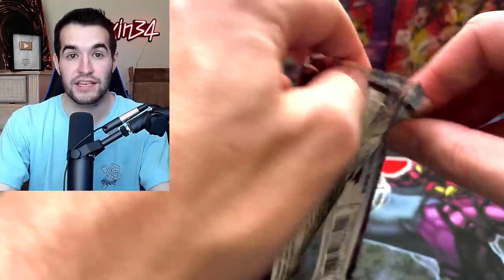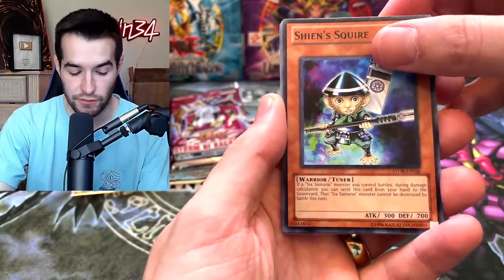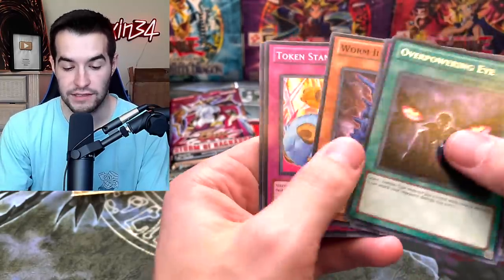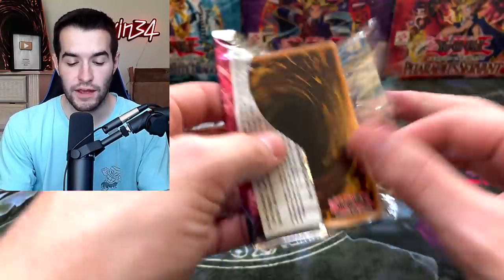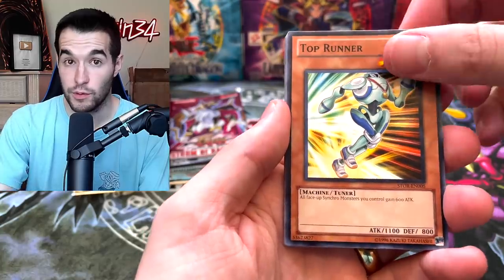Burst of Destiny! There we go — why do I get that confused? They're not even close to the same. Burst of Destiny next week is going to be crazy. For the livestream, we don't have 10 cases this time, but we will have several cases to open up, which is going to be fun. We would love to pull a Max C. We would love to pull a Ghost Rare — that would be fantastic. An Ultimate Rare would be nice, please.